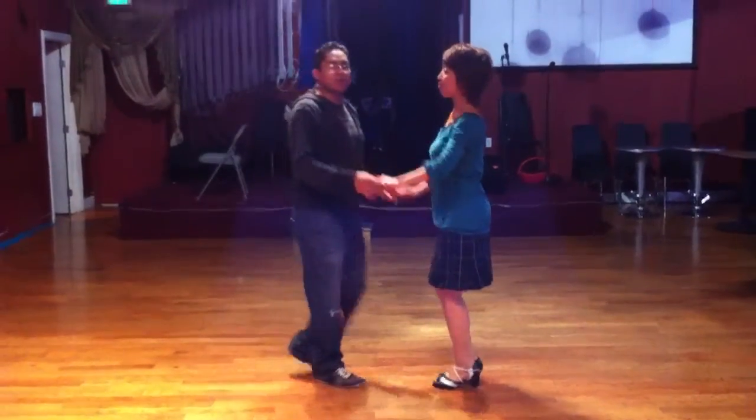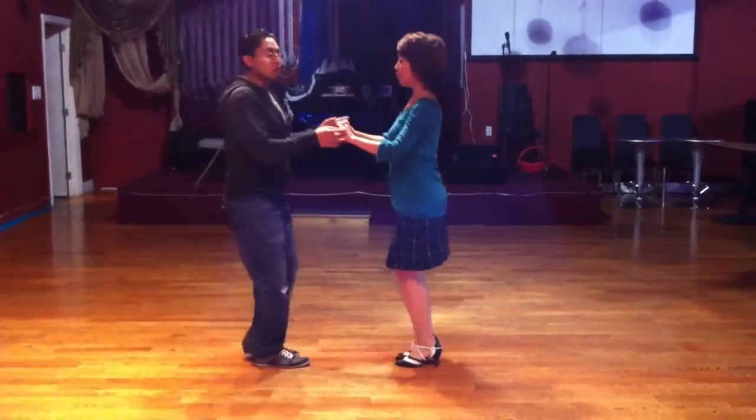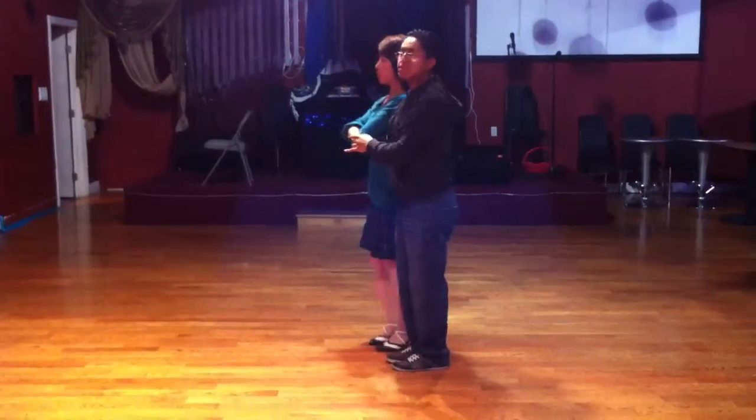Starting with our basic, we're going to go basic: 1, 2, 3, 5, open, break around, 1, 2, around, 5, 6, 7, here.